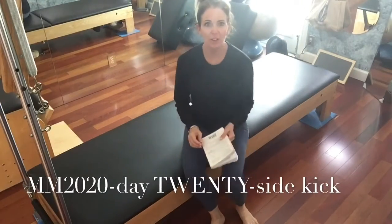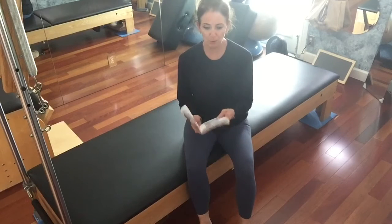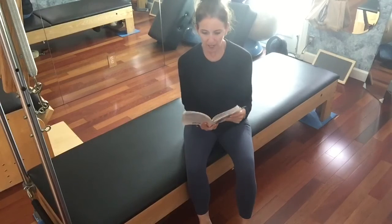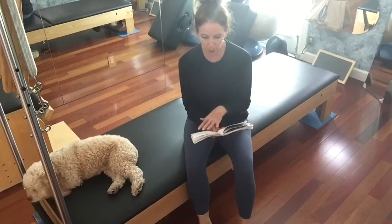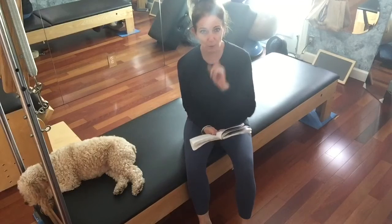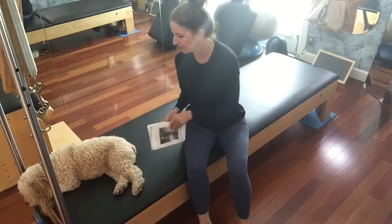Alright guys, day 20 is side kick. What's really cool about this is I actually took the time to read in the book. I kind of made this assumption about side kick, and then I read more and was like, wait a second — for all the years I've been teaching Pilates, I don't think I've been doing this exercise properly. So we're gonna do it today, day 20 of March Madness.